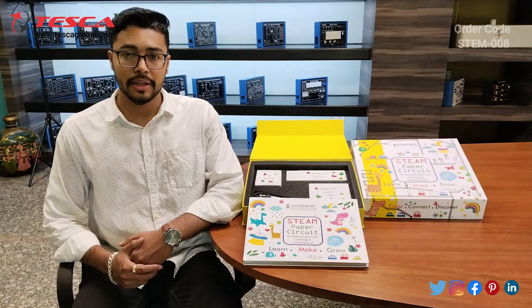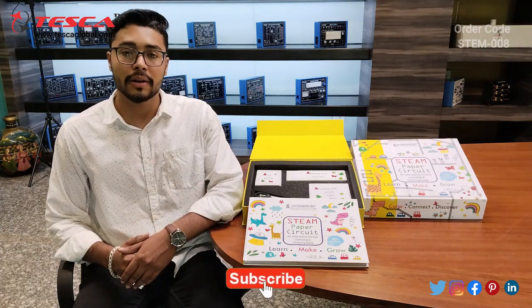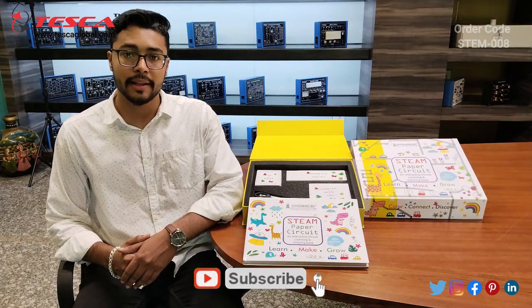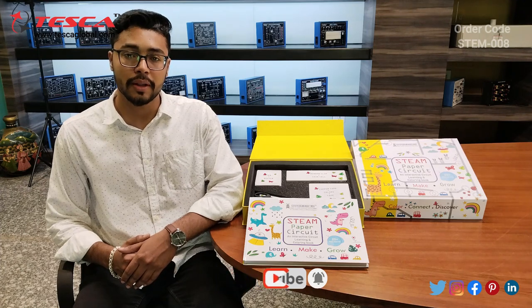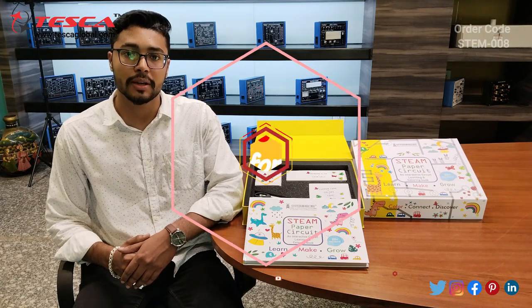That's all the demonstration from my side. If you have any queries regarding this stamp paper circuit, you can contact the Tesca Global website — you can find the link in the description. For more information, go through the manual. Thank you for watching this video. If you like this video, like, share and subscribe to our channel.